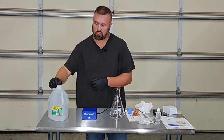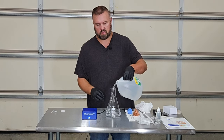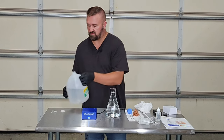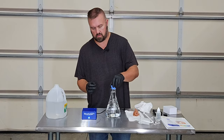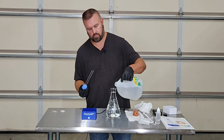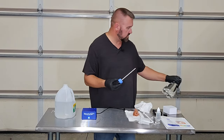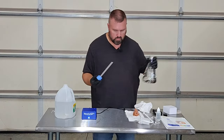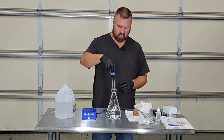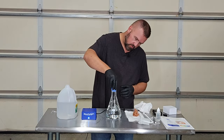Next we're going to go ahead and pour our distilled water into the beaker. We want it to be within an eighth of an inch of the top. This is the first time we're making a batch so we want to take an accurate measurement. We adjust the level — a little out, a little more in — until it's just right. Once you do this a few times you'll get pretty good at it.